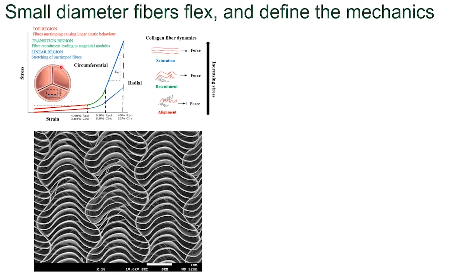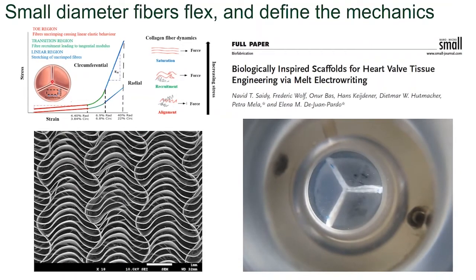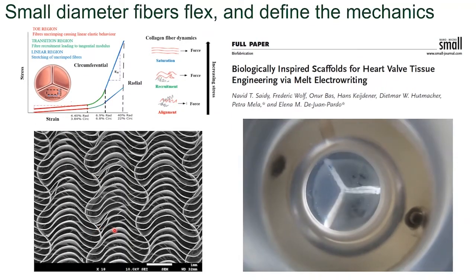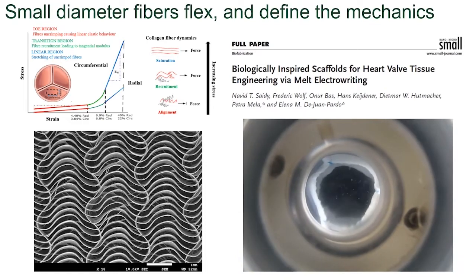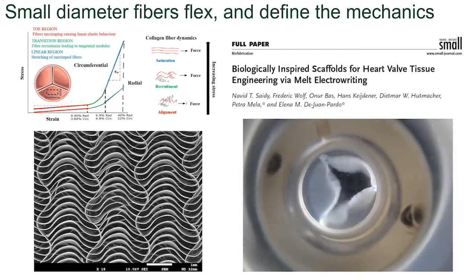This research was done by Elena de Juan Pardo and Petra Mela, where they looked at the natural heart valve structure and basically reverse engineered the structure mechanics using melt electrowritten fibers in a sinusoidal pattern. Together with fibrin, they were able to make a structure where the approximate mechanics of the heart valve could be replicated, and this is seen in a bioreactor.